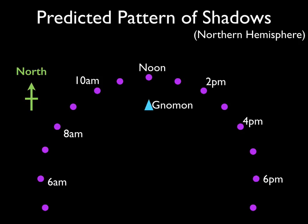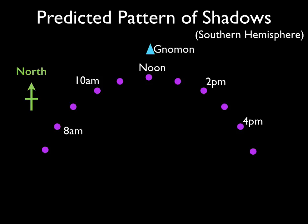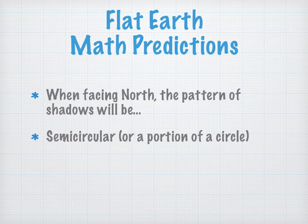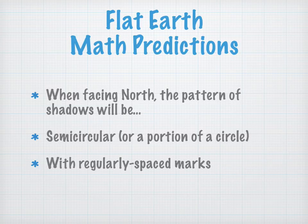In the northern hemisphere, where we see more than 12 hours of sunshine on the June solstice, we're going to get a pattern that is a portion of a circle — a little bit more than a semicircle — and the gnomon will be somewhere in the middle. In the southern hemisphere, where there are fewer than 12 hours of sun, it will be slightly less than a full circle, but still a circular pattern of shadows. Importantly, the dots are going to be equally spaced. So on the flat earth, our mathematical prediction is: facing north, the pattern of shadows will be semicircular or a portion of a circle, and the marks will be regularly spaced.